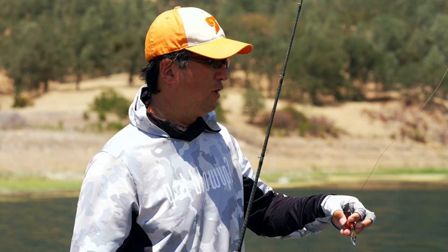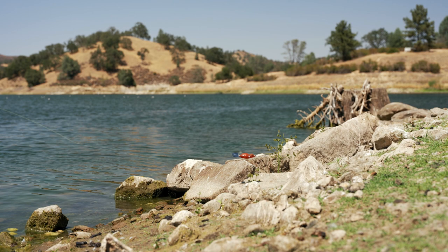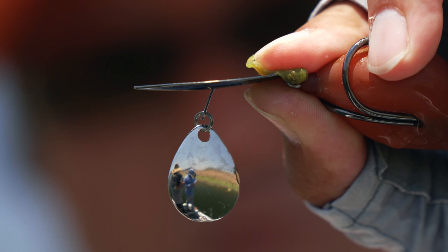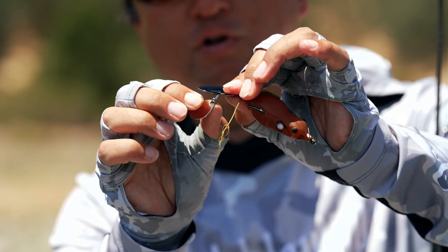This blade is strong enough, but sometimes when you cast and hit the bank or a rock very hard, this connecting part can bend. I like to keep the angle at about 60 degrees. If the blades get bent out of position, just bend them back to about 60 degrees — like this.